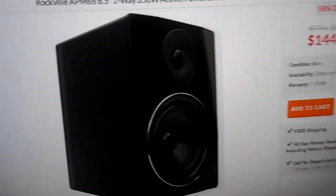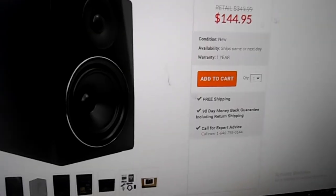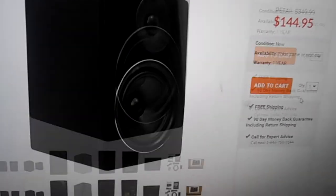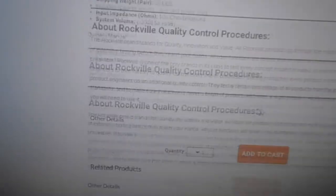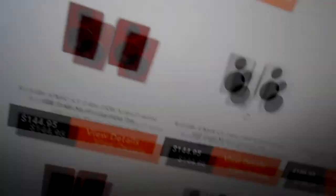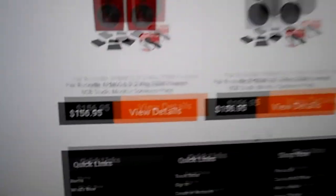As y'all can see, these are the black ones right here, but the deal is still there — 58% off. You can still get the speakers for the same price as I did. Scroll down — there are other options: the wood finish, the white ones that I got, and then other ones with other stuff included. But yeah, the deal's still going on.